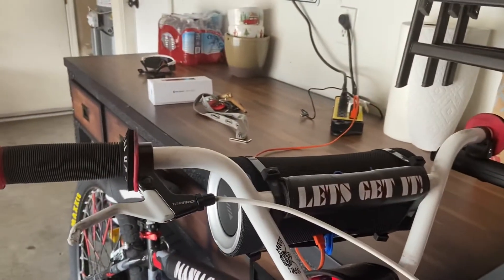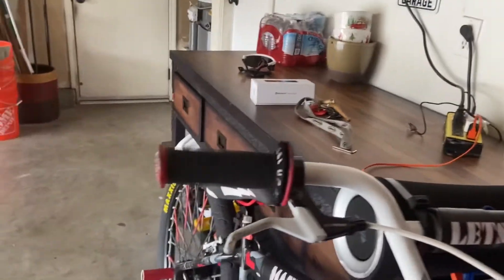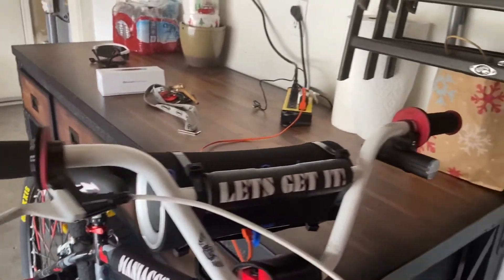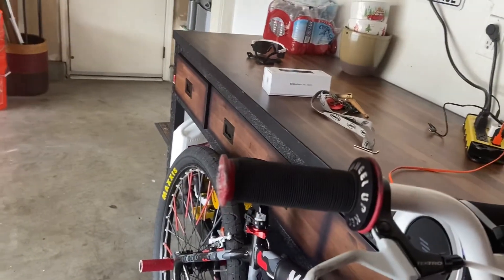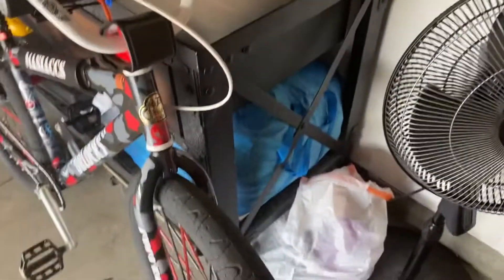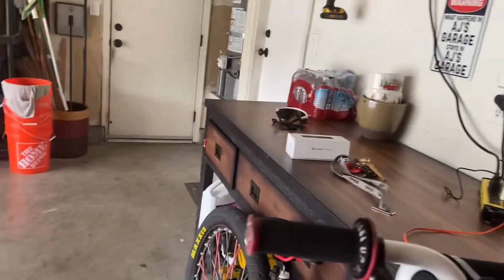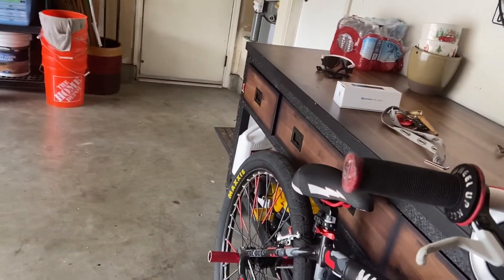Don't forget to comment, like, subscribe, and hit that notification bell. Let me know if you have these lights and your experience with them, or if you're thinking about getting new lights for your bicycle — whether you do mountain biking, road biking, or BMX cruising like me at night with the crew. I definitely recommend these.